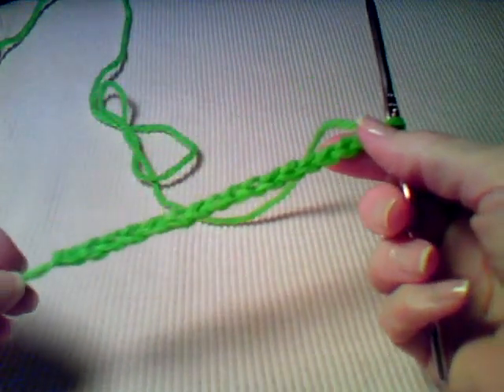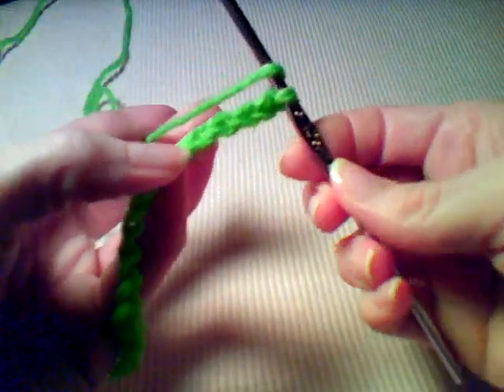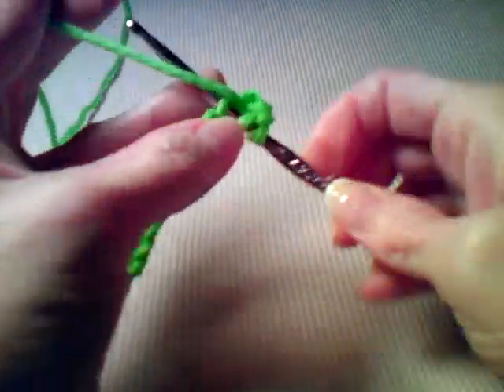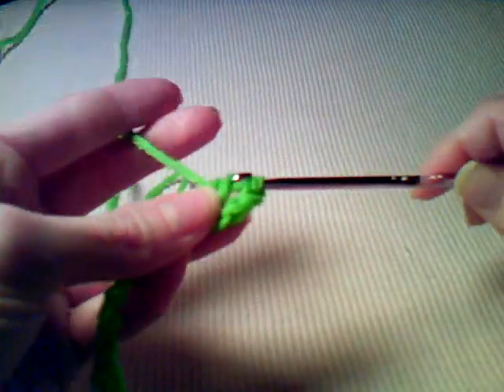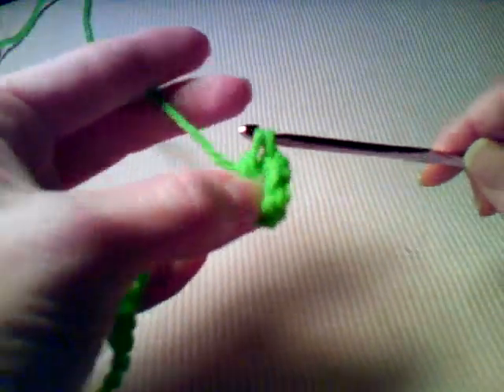For row one, you begin with 17 chain stitches. You're going to work a double crochet in the fourth chain from the hook, then work one double crochet in each remaining chain along your foundation row.